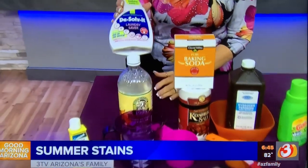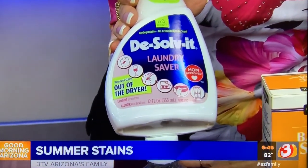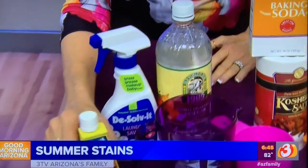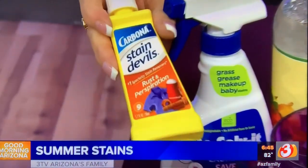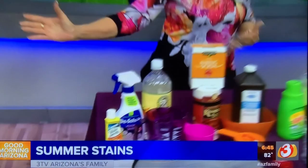For things you can buy at the store, I like the Dissolve-It laundry saver, which does a great job. And again Carbona Stain Devils — you can buy them in any grocery store, places like Walmart. They have one for sweat stains. So all of those things will work for your hot summer stains.